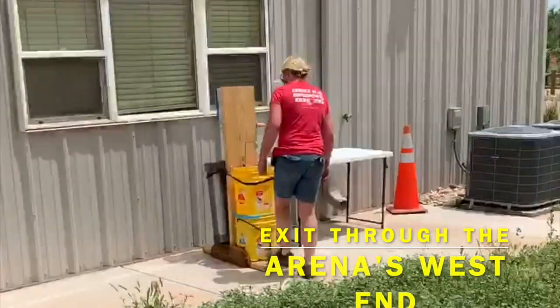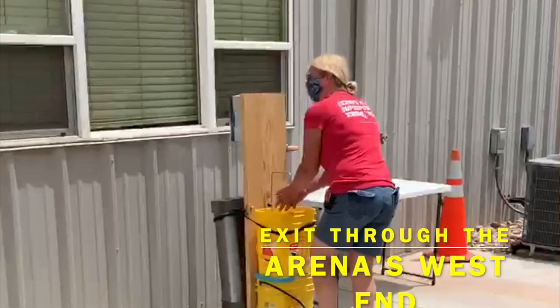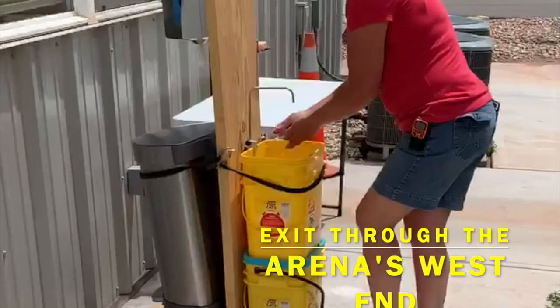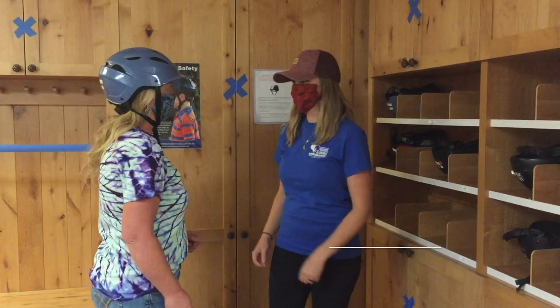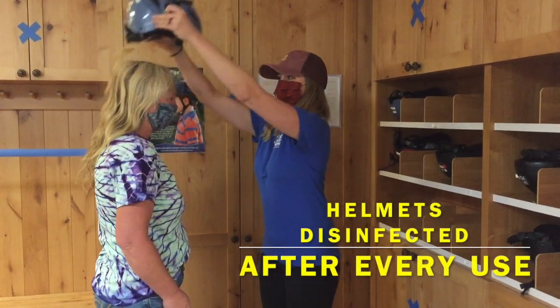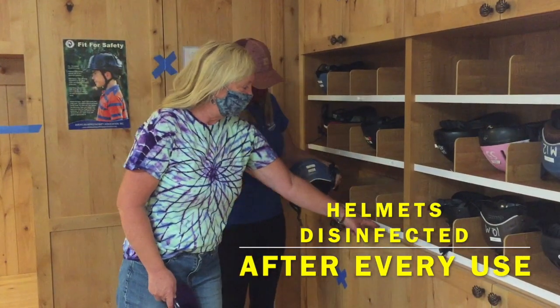Once the rider has dismounted, they and the family member can exit the building through the person door on the west side of the arena and wash their hands at the outdoor sanitizing station. Be careful — the water in the station can get hot in the sun. If you are borrowing a helmet from Hearts and Horses, leave it on the white table and your instructor will sanitize it and return it to your designated cubby in the helmet room for you to pick up next week.